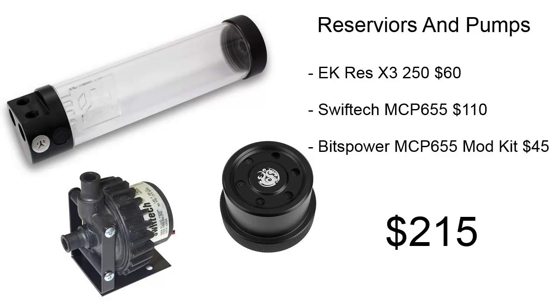For reservoirs and pumps, we're using the EK Res X3 250. This reservoir is 250mm long. For pumps, we're using the MCP 655 from Swiftech with a Bits Power mod kit. For these parts, it's only going to cost us about $215.